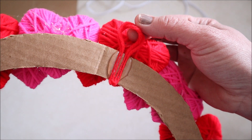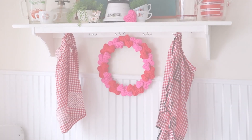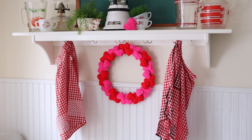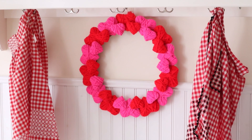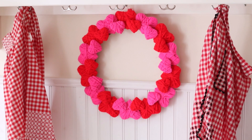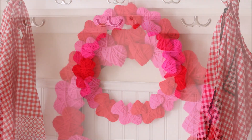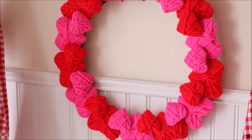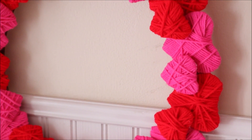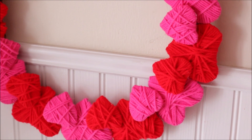I then went ahead and added a hanging hook to the back side of my wreath, and that, my friends, is all that I needed to do to make this adorable looking wreath. Of course, you could add a bow or some ribbon to hang down from it, but I wanted mine to look very streamlined so I just left it bare. I'm really liking the way that it turned out — I think it is so adorable and something that will look very cute once I get the rest of this area decorated for Valentine's Day.